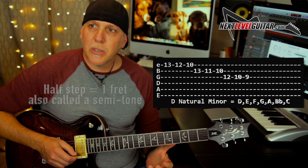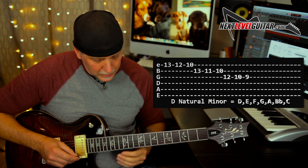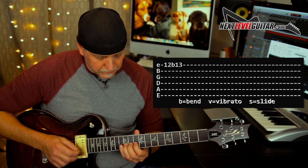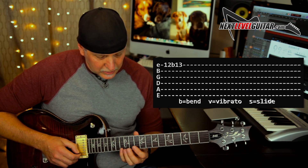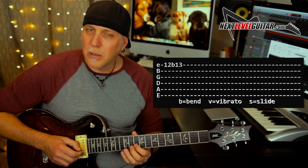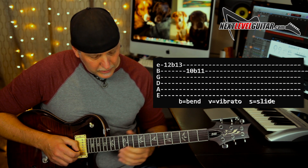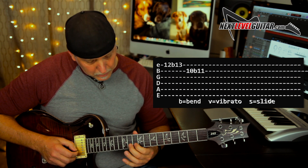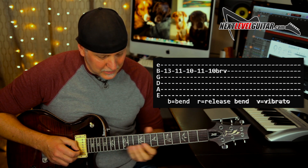If we take the top three strings on that scale, first look at the half step bends — you really want to milk these, especially in rock, blues rock, or melodic soloing. You have 12 to 13, there's a half step, so you bend the 12th to the 13th fret. Always check that you're bending in pitch. That's a great half step bend — bending that 9 to the flat 3rd. The licks are just coming into your head already just from experimenting on each string.